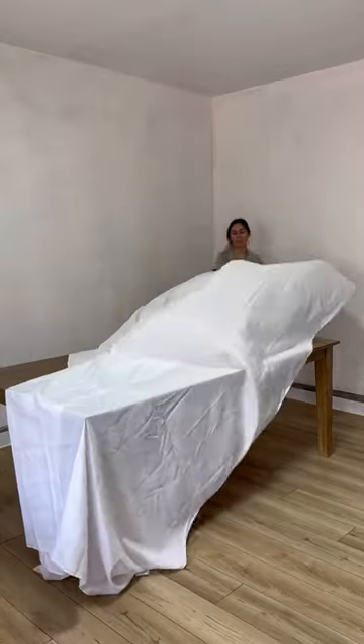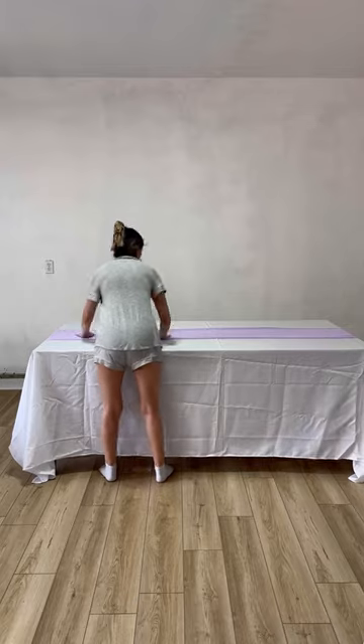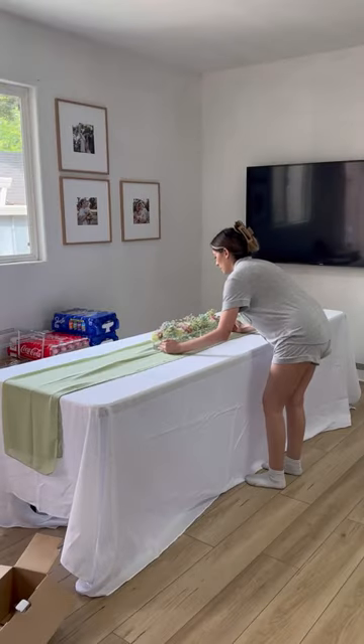Next morning, I set up the tables and yes, I know these are so wrinkly. We tried everything we could to get the wrinkles out and nothing was working.